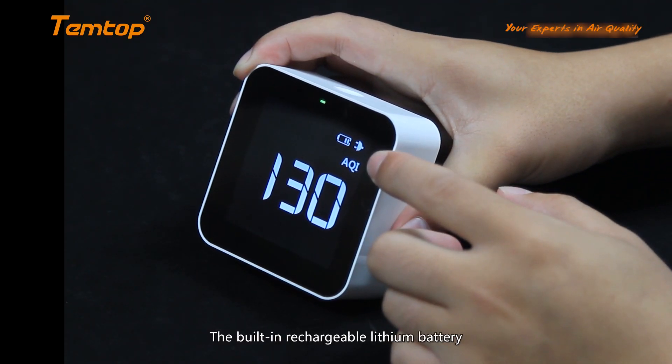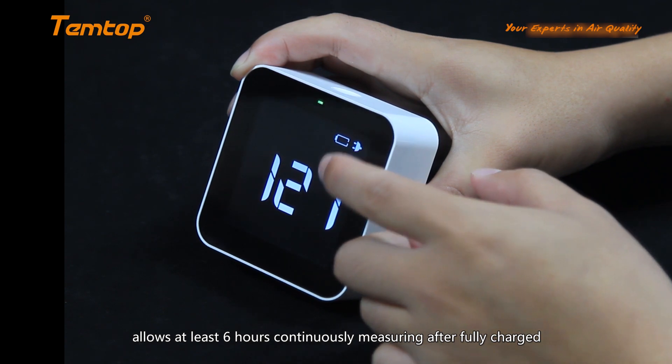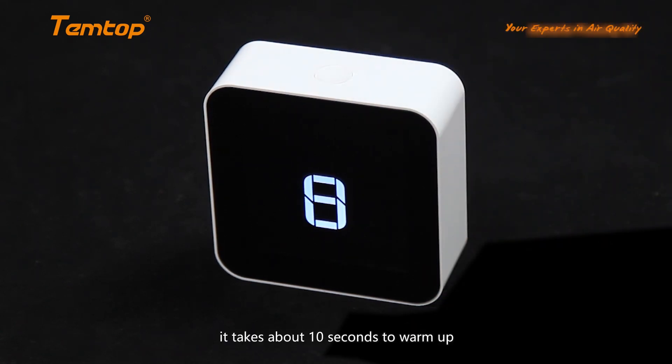The built-in rechargeable lithium battery allows at least 6 hours of continuous measuring after being fully charged. Turn on the detector — it takes about 10 seconds to warm up.